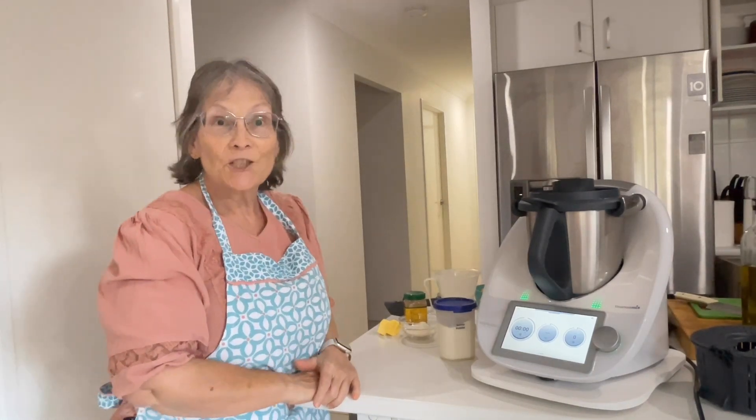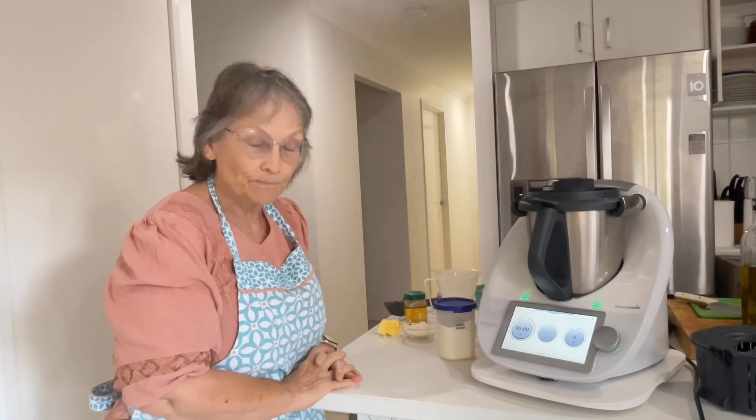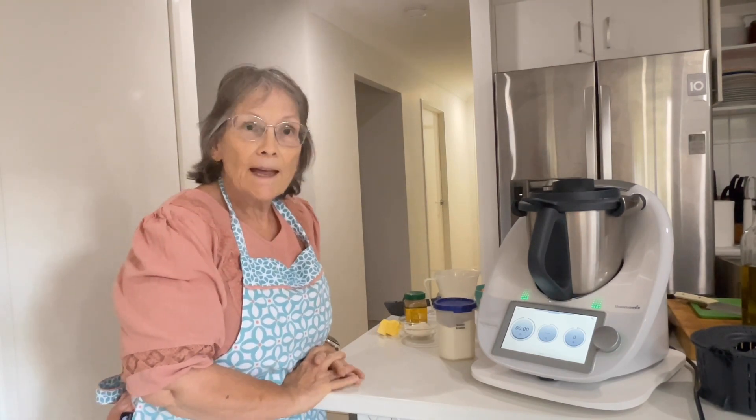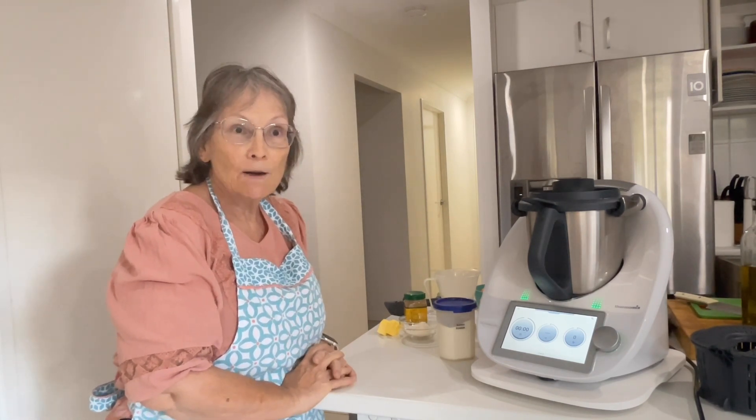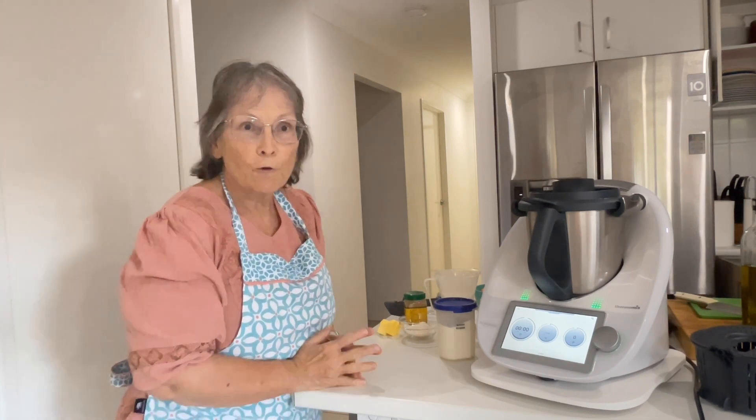Good morning everyone, welcome to my channel. For those of you that don't know me, my name's Janice and I'm a Thermomix Consultant. Today we are cooking a recipe from the recipe community, which is sweet potato waffles.